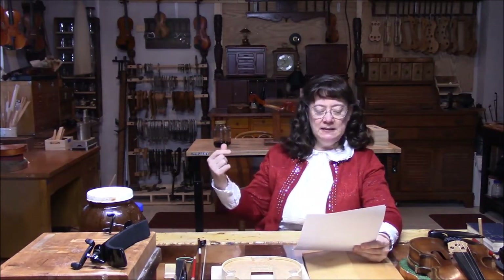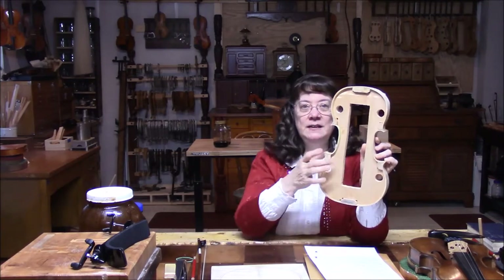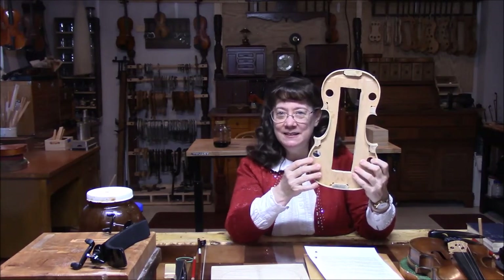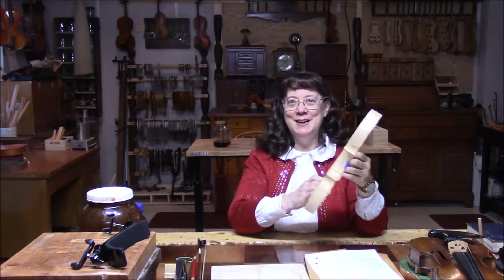It looked like the water you used was steaming — she's talking about when I was bending the ribs on the hot iron. Yes, you can use cold water, but I like to use really hot water; it seems to absorb faster into the wood. So I use hot water and a very hot iron. Do you glue the ribs to the shaper? Here's the form — we only glue these little tiny blocks in the corners; those are the only things glued to the form. When I'm ready, I just punch out the form, loosen these blocks from the form, and slip the form out.